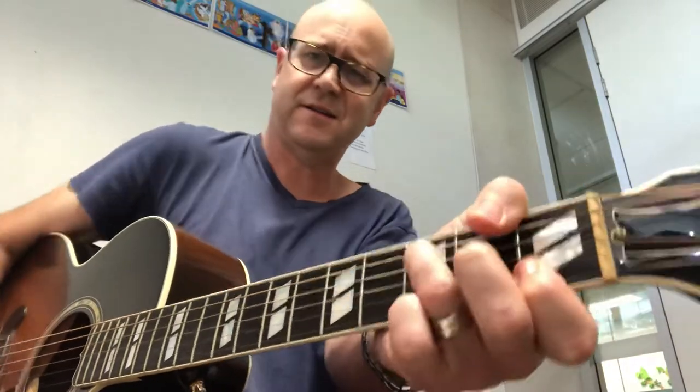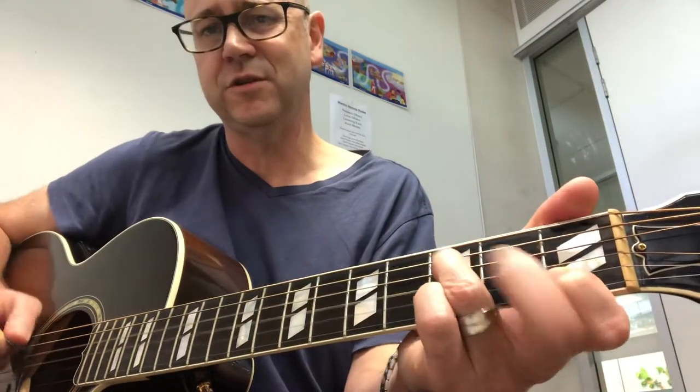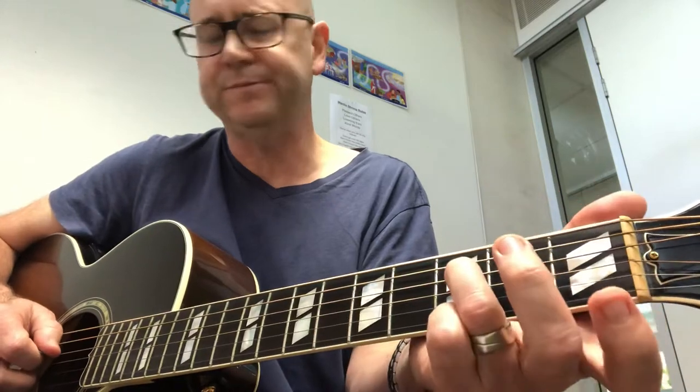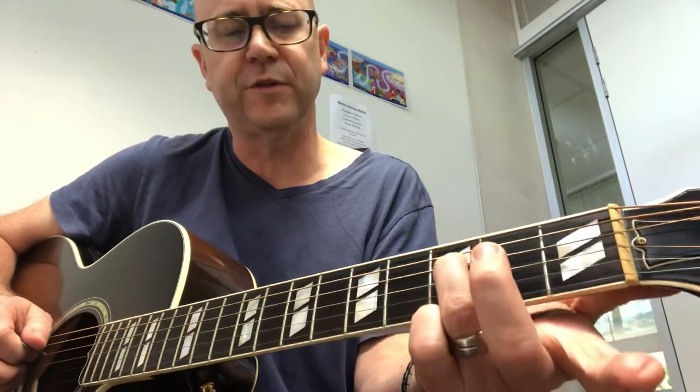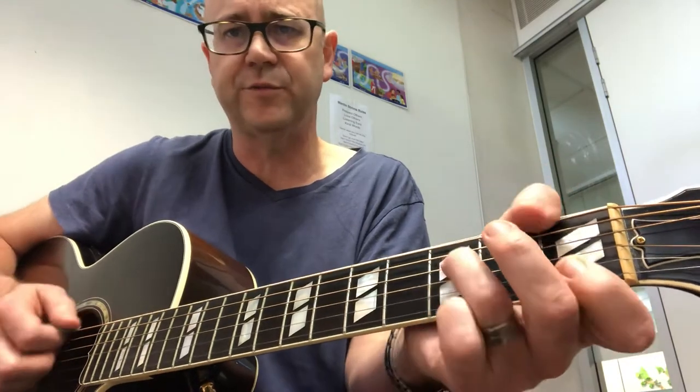Like D5 there, and again F. All of those Fs are bouncing between an F and an Fsus2. That's why I like this version of an F — thumb first, tonic first with your third finger. Open G, C, and you can either get the F on top or not.